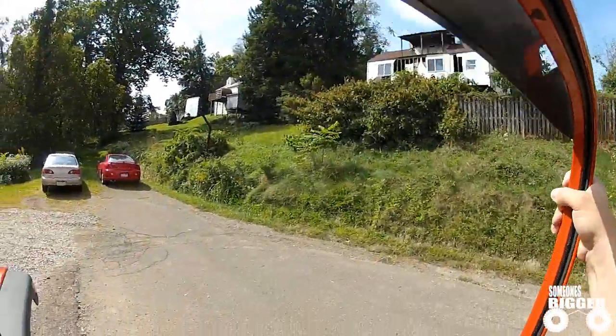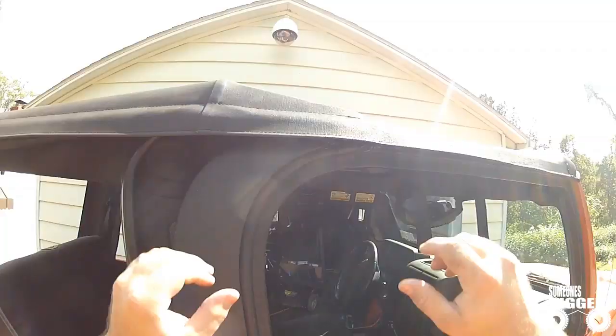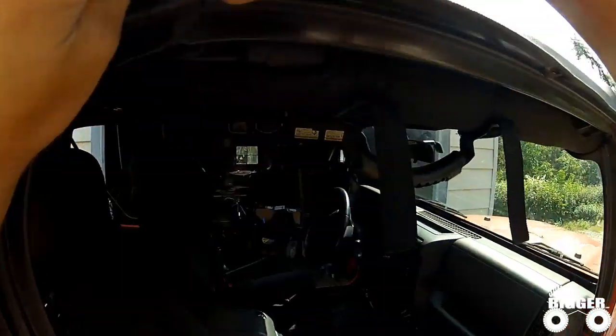To make things a little easier, we're going to remove our doors, then we're going to want to remove our side windows — just take them right out. Go ahead and remove the top from the side channel, which are located above each door.